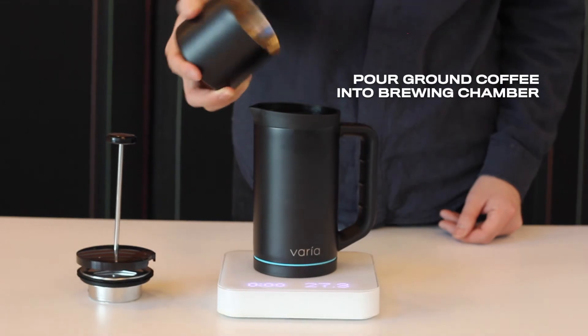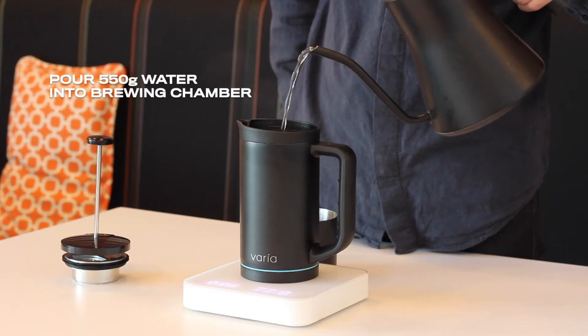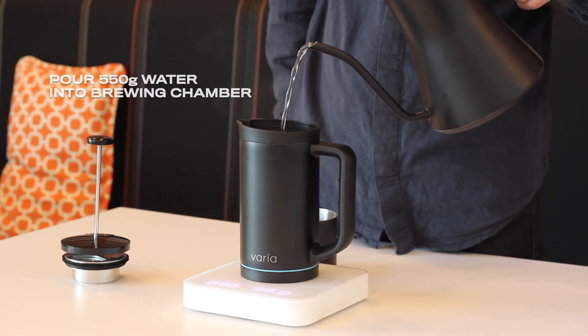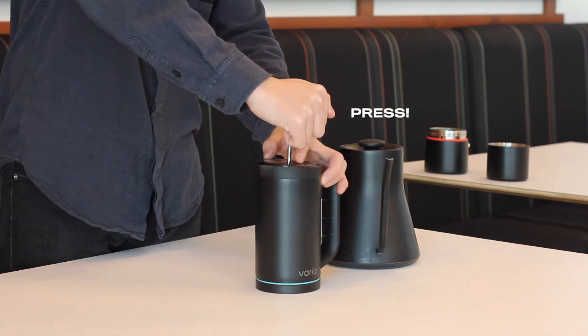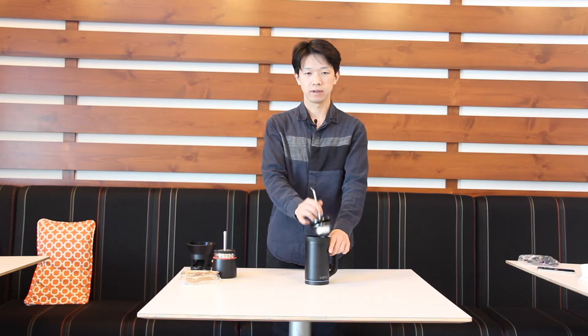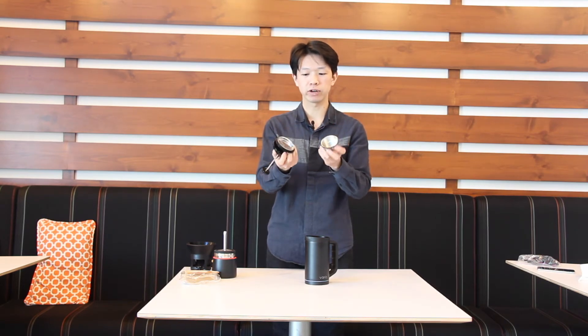Put the ground coffee in, then pour 550 grams of water and wait for 4 minutes. Then press down the French press filter. This French press filter has a double screen, so you will get a lower amount of sediments in your French press coffee.